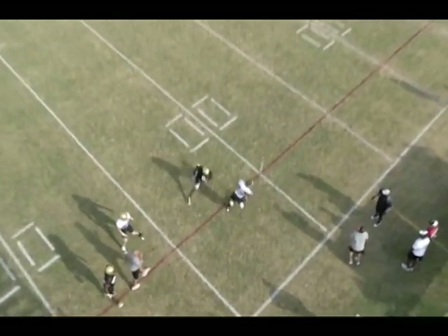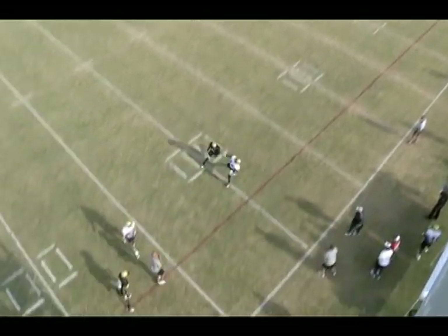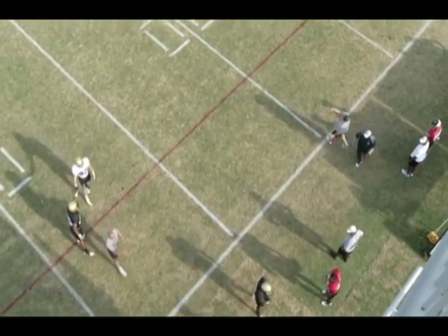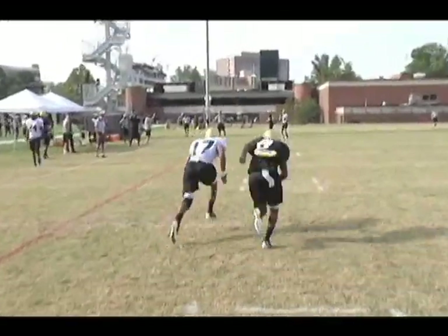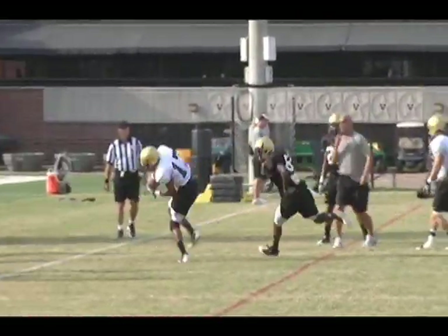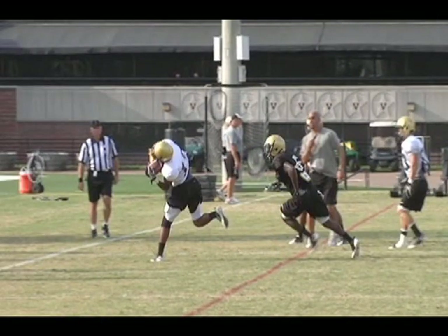This ball will clearly land inbounds. You want to make sure that it lands inbounds so that they can actually make the catch, because it does nobody any good to throw the ball four yards out of bounds. You can see it just come out over his shoulder, landing inbounds — there's the red line on the field. You can see a perfect throw in the box that would have almost gone in the bucket.